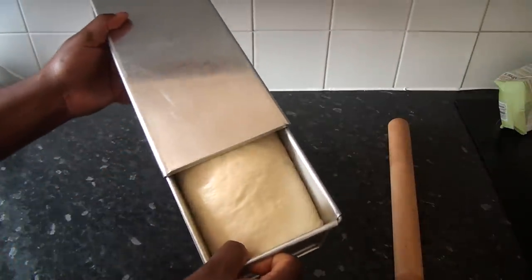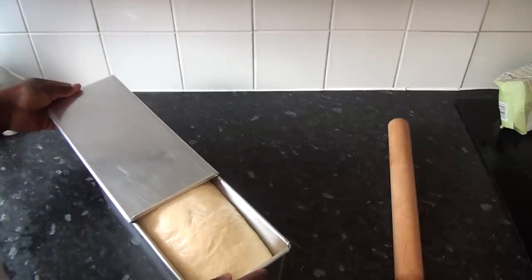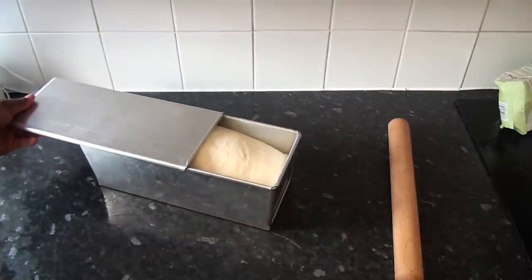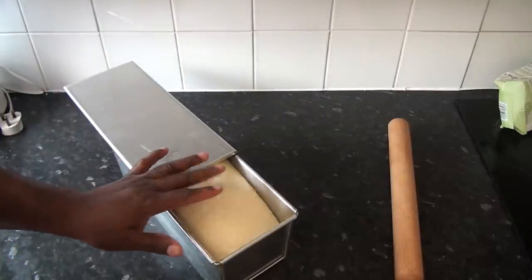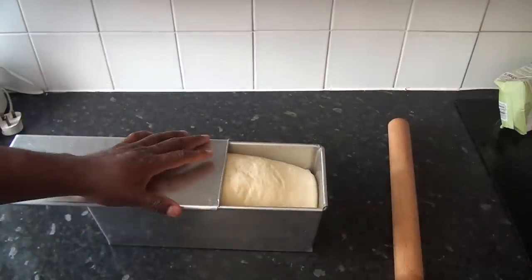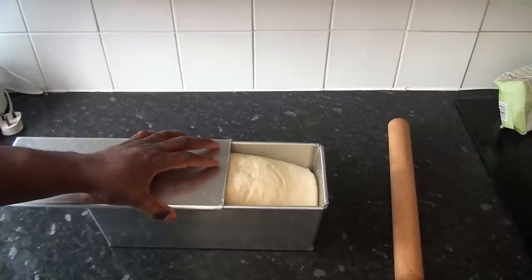The bread is risen now. What I'm going to do is cover it and put it in the oven. Set your oven to 180 degrees Celsius and pre-heat for 15 minutes. Then we're going to put the agege bread in. I'm looking forward to showing you the results shortly.